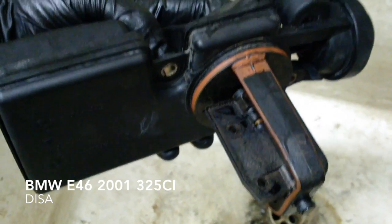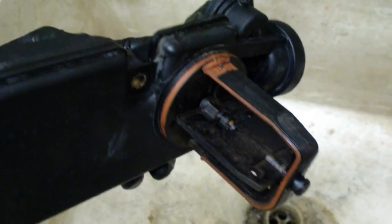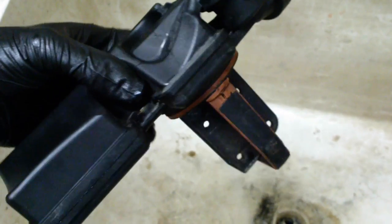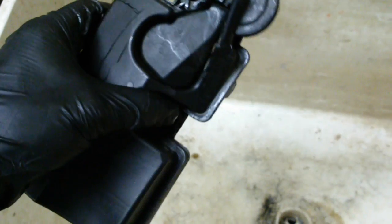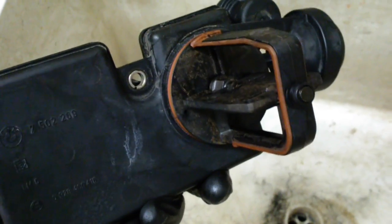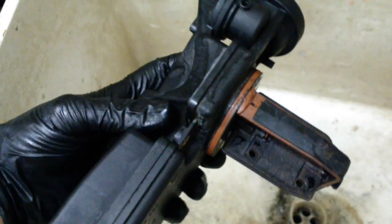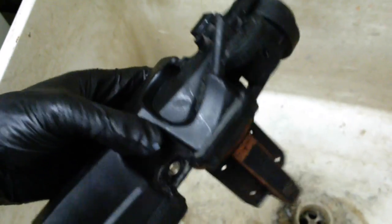This is the infamous DISA valve on a BMW E46 with the S54 engine. What I've read a lot about online is you can replace these — they're very expensive. If you go online you can get it for like $280. If you go to the dealership they want like $450 for this thing.